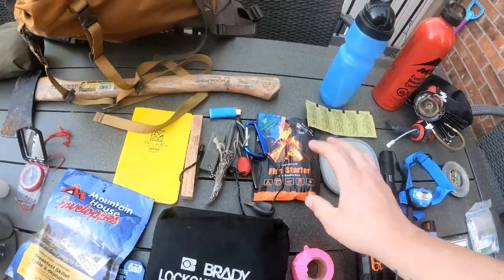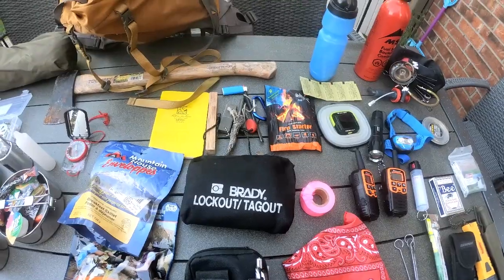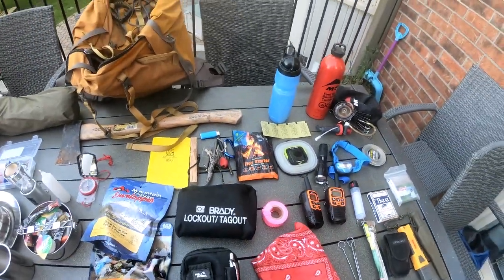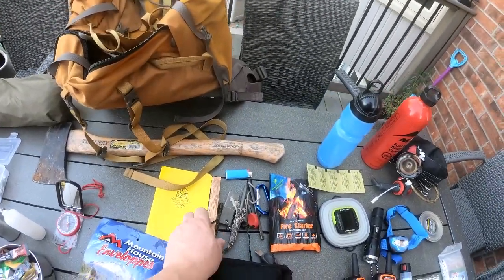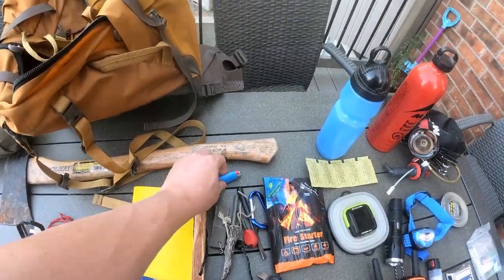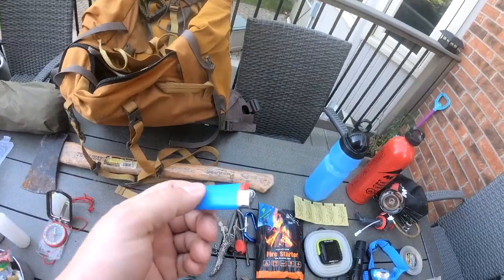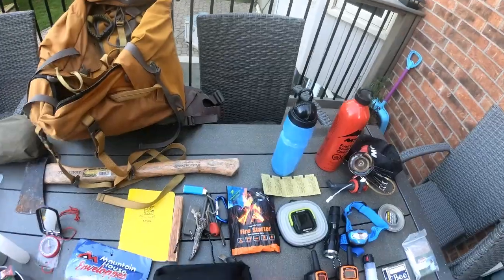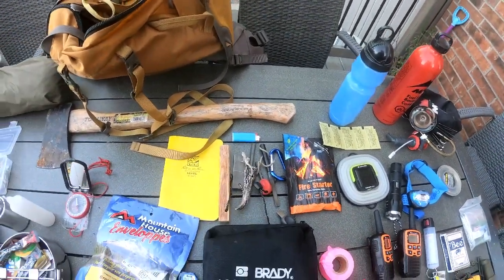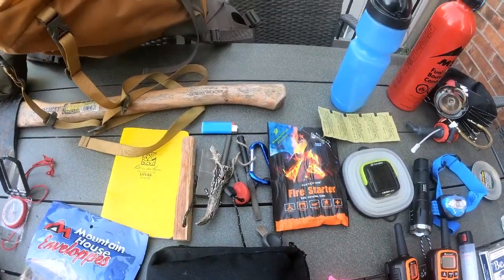My fire-starting kit — I have some fire starter packages. If it's wet and I don't want to mess around gathering dry shavings, this will light up instantly and give me a quick source of flame and heat. Along with this fatwood — shave it off and you can get a fire going relatively quickly. I try to shy away from Bic lighters because when they're wet or cold they tend to fail — something I don't want to deal with in winter or rain. So I have ferro rods, more than one, and a magnesium rod so I can get a fire going as quickly as I can.